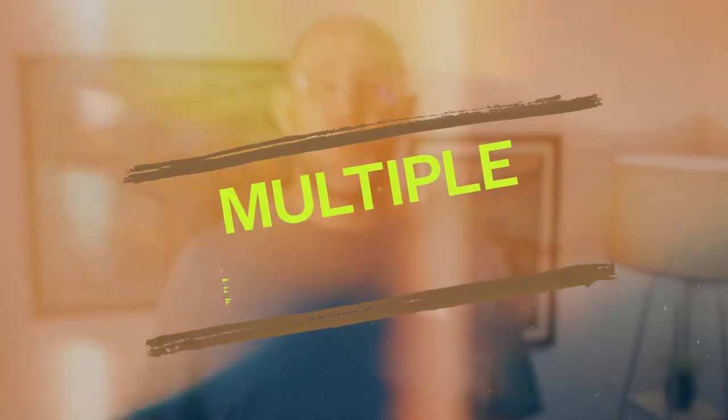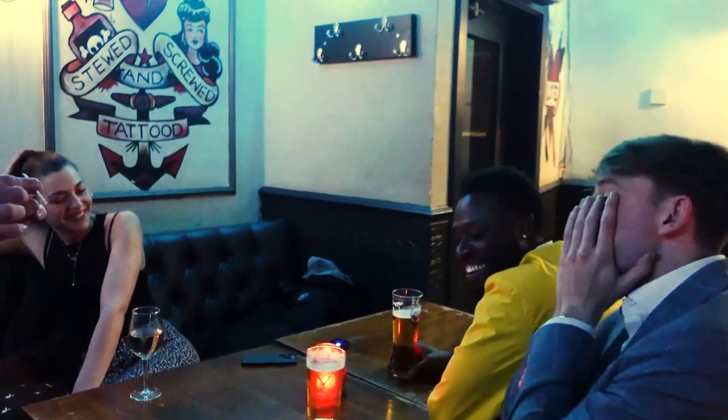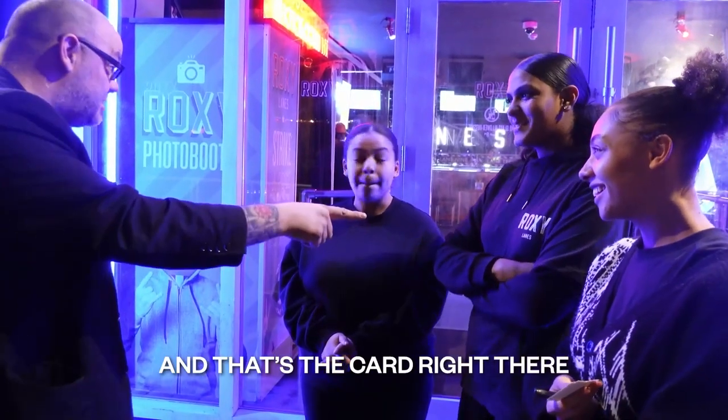That's sick. This works in parlour settings, one-on-one, and even in big stage shows. One card in the envelope. And then you said 32, and that's the card right there.